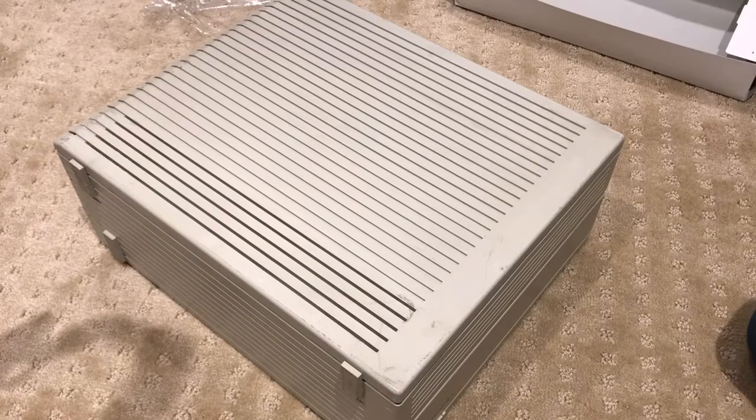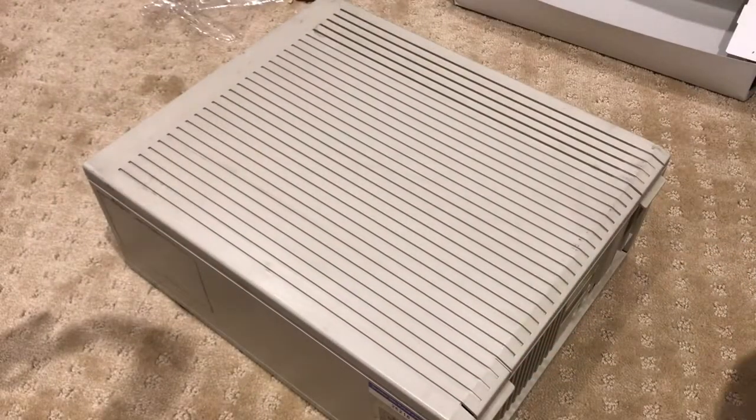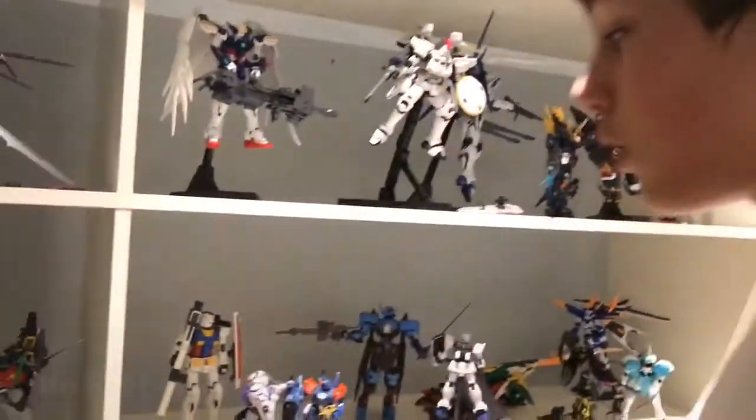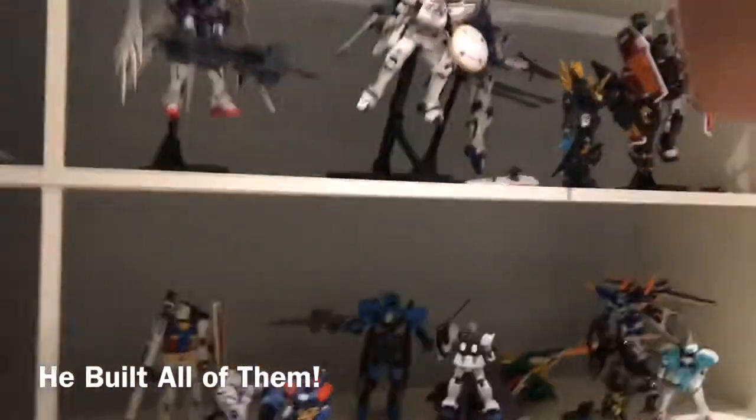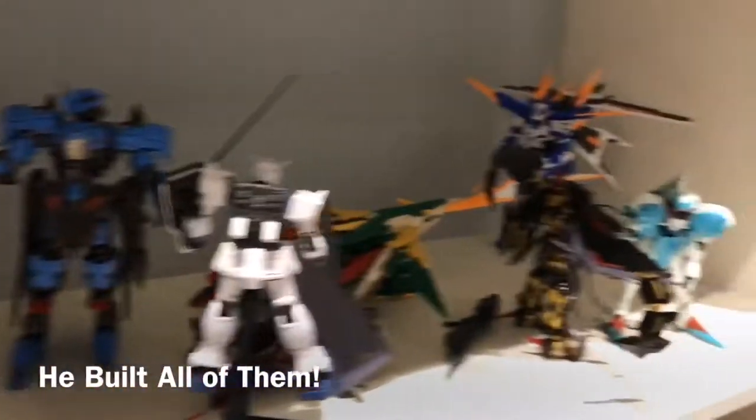So I'm at Rockhoff's house. He doesn't want his face on camera. He's got a pretty cool place — he has all these cool models from an anime that he watches, very detailed, and he's pretty excited to be here today.